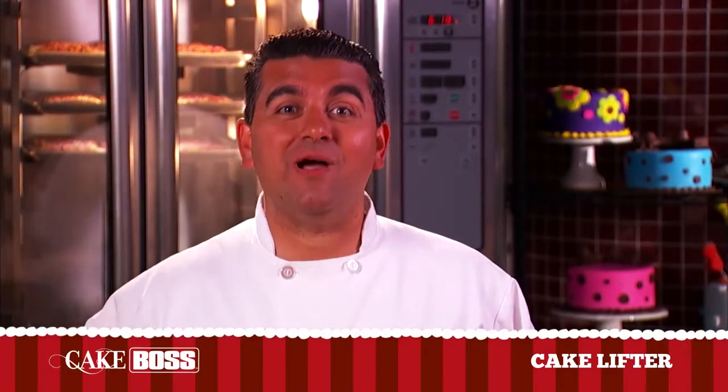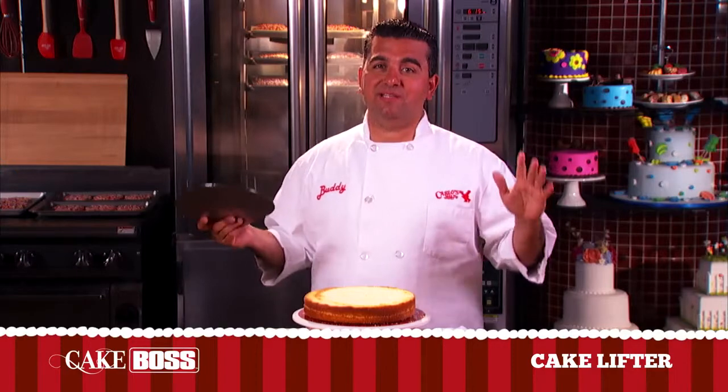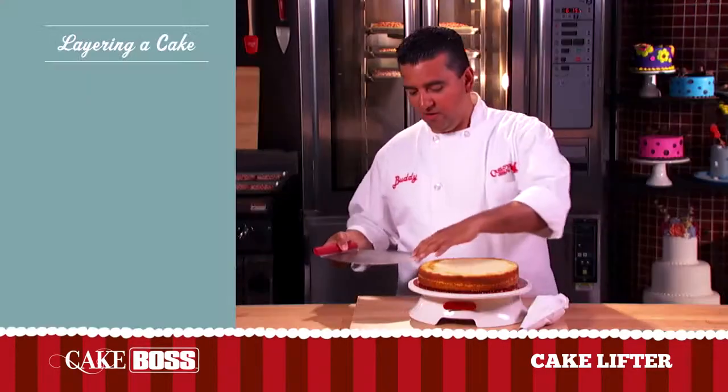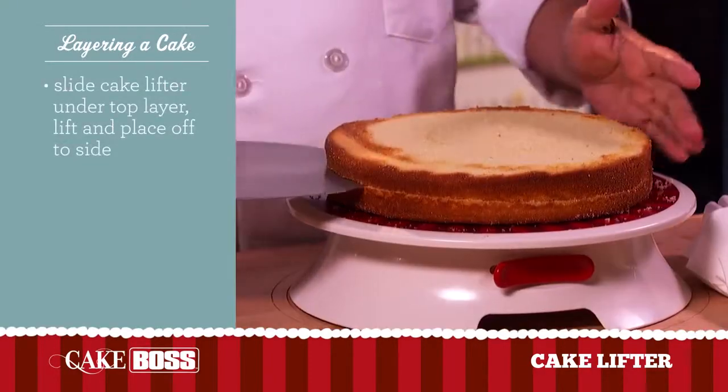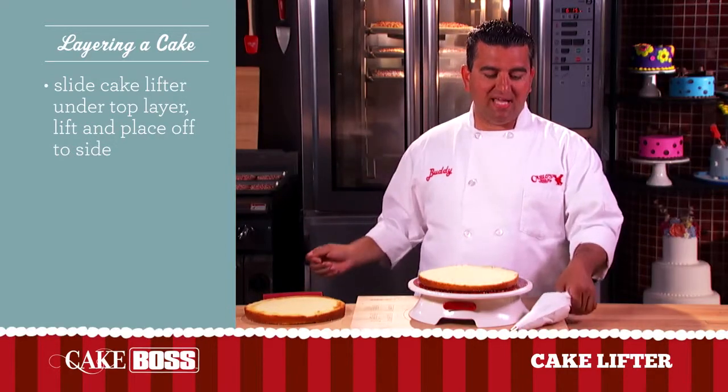You won't be dropping or cracking any cakes with this Cake Boss Cake Lifter. Look how easy it is to fill a cake using a cake lifter. First thing, you lift it up, you slide it in, you take it off. Got a perfectly even cake.